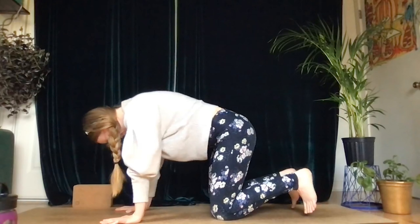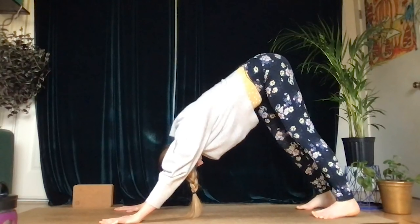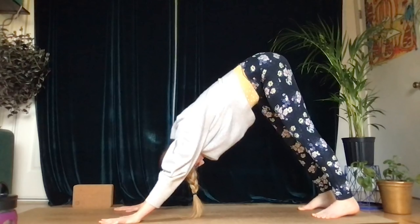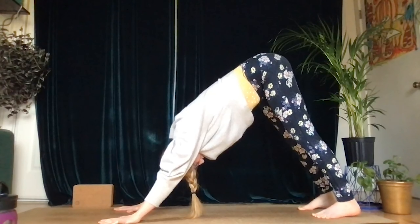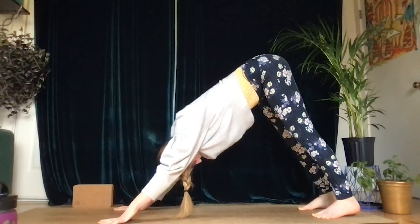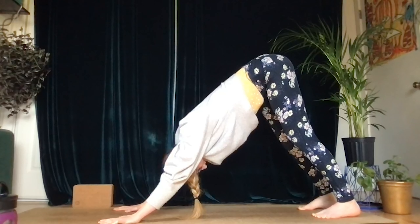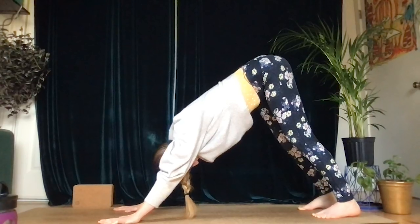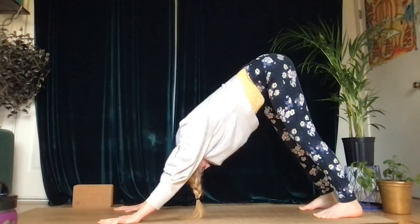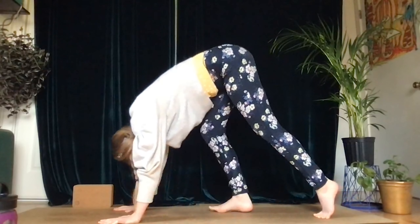Let's inhale, tuck the toes, and exhale, lift the hips up and back into downward dog. As you transition, notice — is your weight getting dumped to the back of your wrists? Can you lift your fingertips, or are they pressing down? We want to be able to lift the lower wrist slightly — try one at a time just to check in — to make sure you're not dumping weight into your wrists. Spread the weight to the tops of your fingers. Breathe here, putting awareness in your hands.